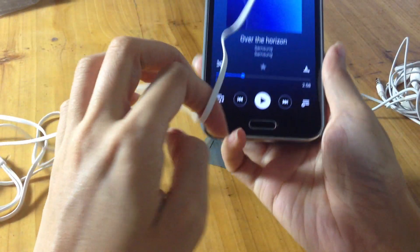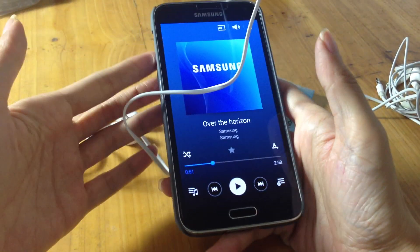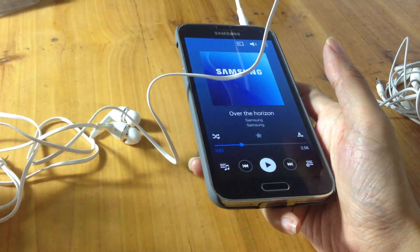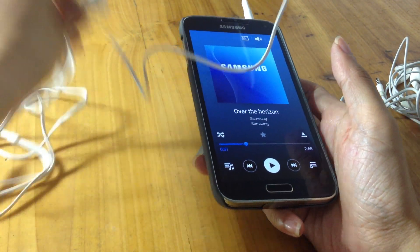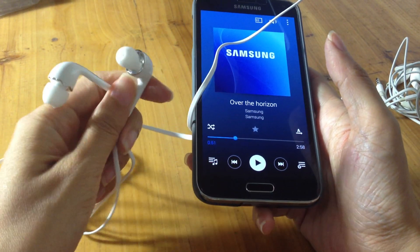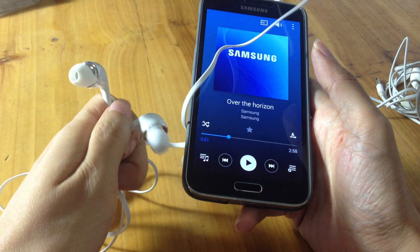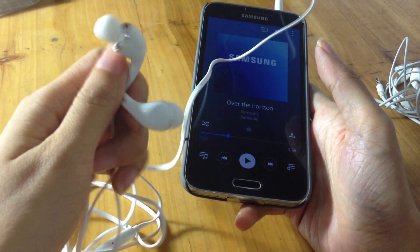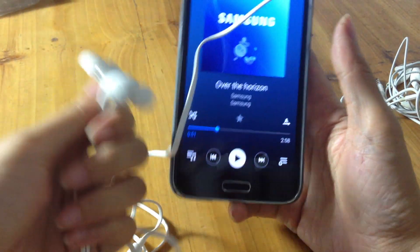Hi everyone. I know there are a good handful of people, including myself, having issues with the headphone jack. The most common problem is the headphones don't work. So why don't your headphones make any sound?